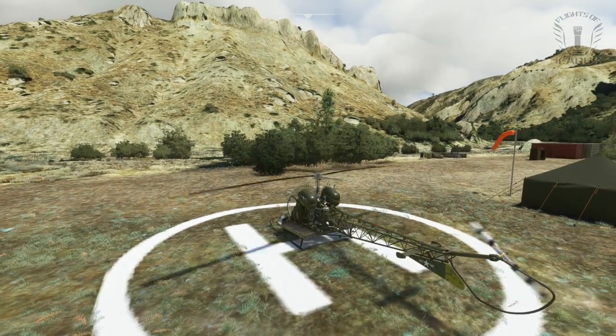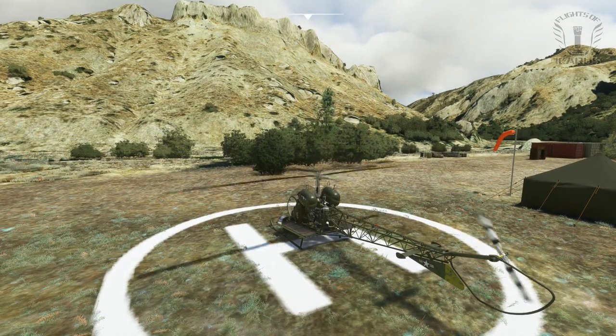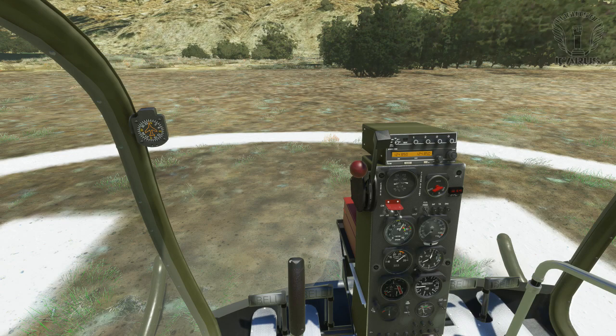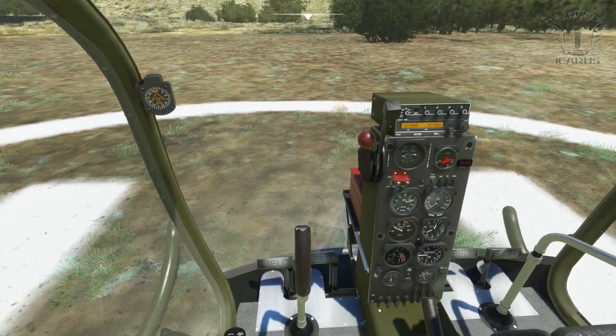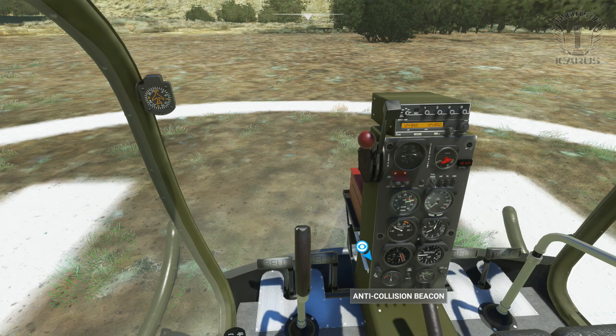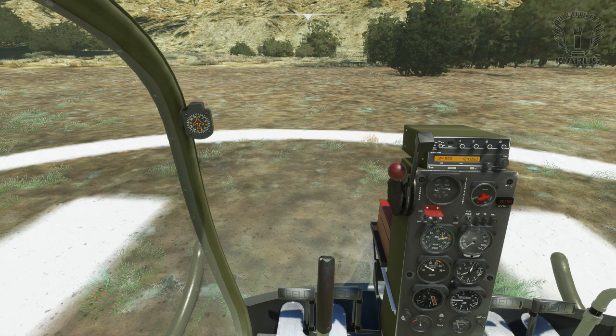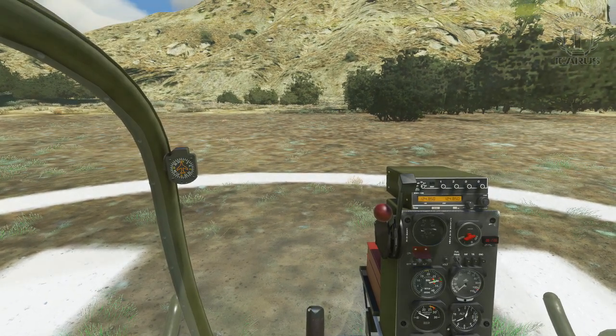Once the RPM stabilises, turn on the alternator and any lights you want. There is a setting to disable the governor, just in case realistic isn't quite challenging enough for you. The real B-47 doesn't have a governor, so the pilot has to control the throttle manually. Flyingside have included an optional governor, as most easily affordable flight controls may not support the additional axis required. Sadly my controls fall into this category, so I haven't been able to try this out. But if you do have a suitable setup for this, give it a try and let me know how it goes in the comments.